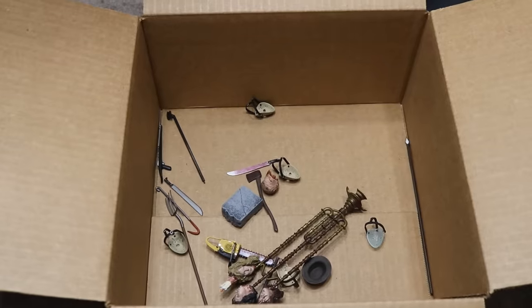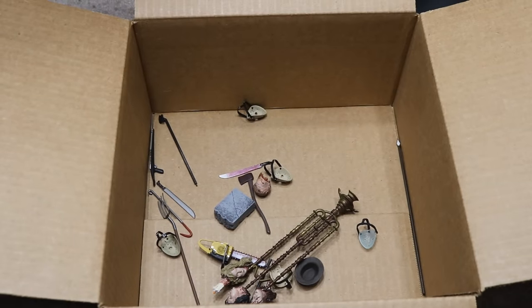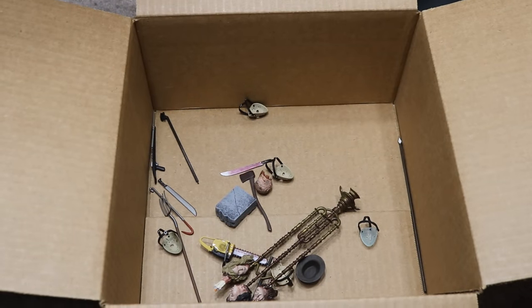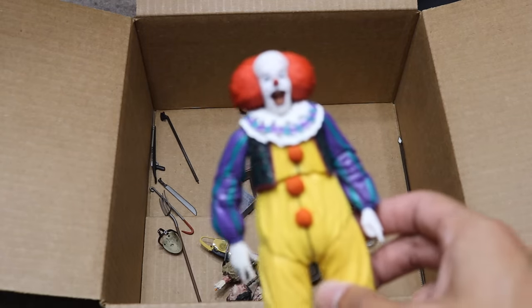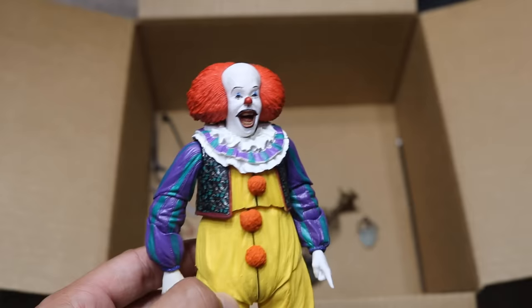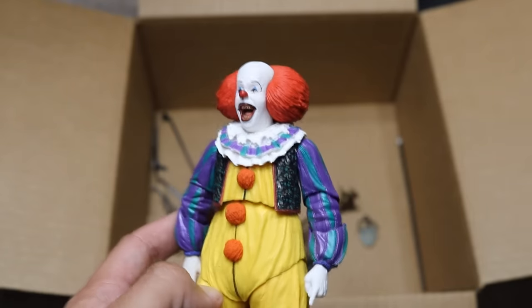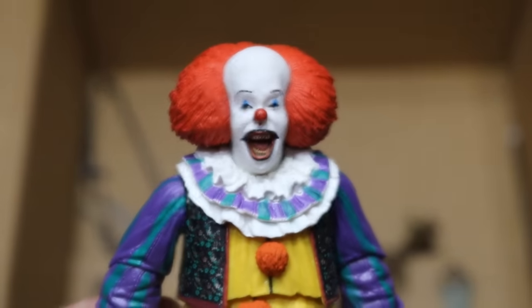But that pretty much does it for this massive box full of horror figures here today, guys. I hope you guys did enjoy the video. I wish I had more info on the figures themselves — it probably would have made the video better. But thank you guys so very much for watching. Maybe this version of Pennywise can make his debut in the new setup videos. Subscribe to the channel for more epic WWE and WWE figure-related videos. Follow me on Instagram and Twitter at MyDamnToys, and I will see you guys in the next video. Thank you.